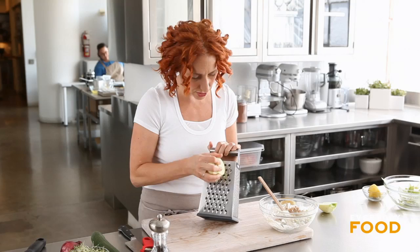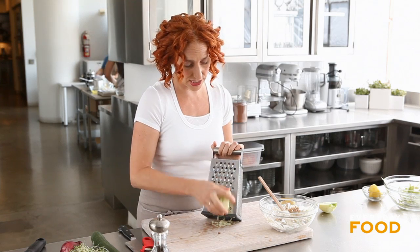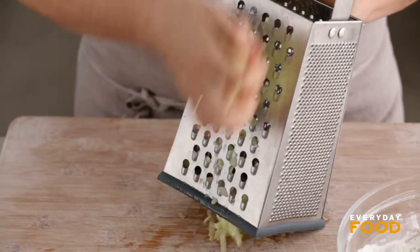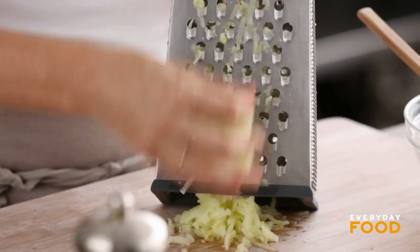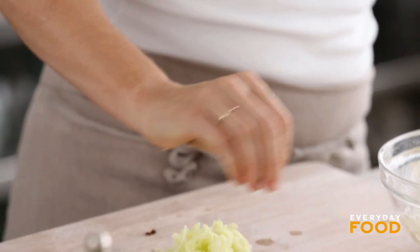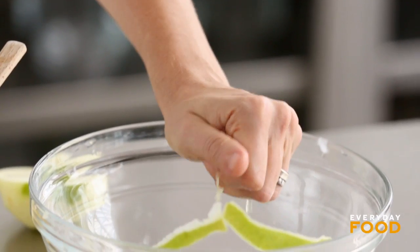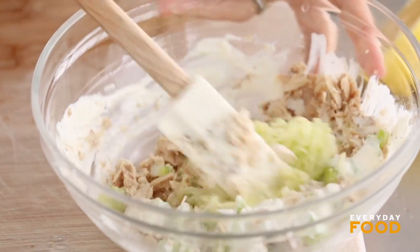I'm going to grate it on the box grater — use the large holes and grate it into long strips. The acidity in the tuna salad is going to keep the apple from discoloring, so no need to worry about that. You'll probably get a couple tablespoons. It's not too much but it's enough to add a little je ne sais quoi. I'm just going to squeeze a little bit of the liquid out — I don't want my tuna salad to get too wet, especially if you're packing this up in the morning. Add that and you have a delicious tuna salad.